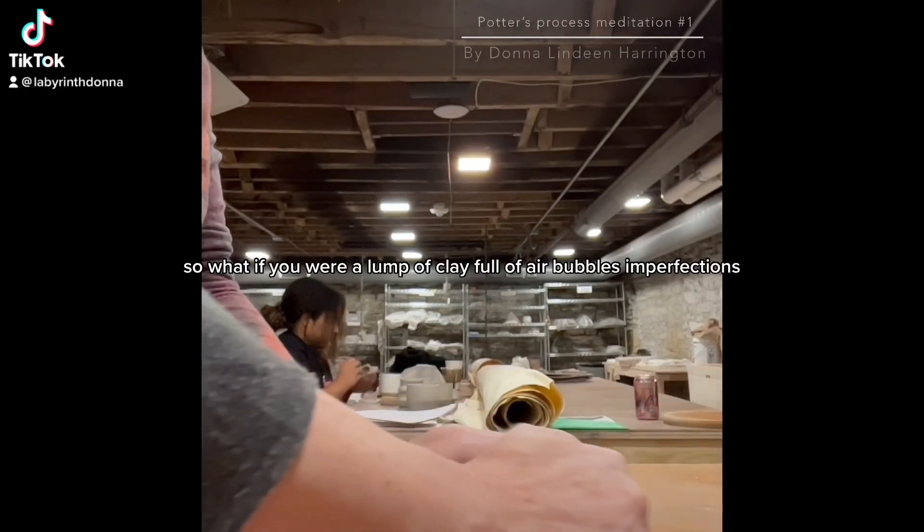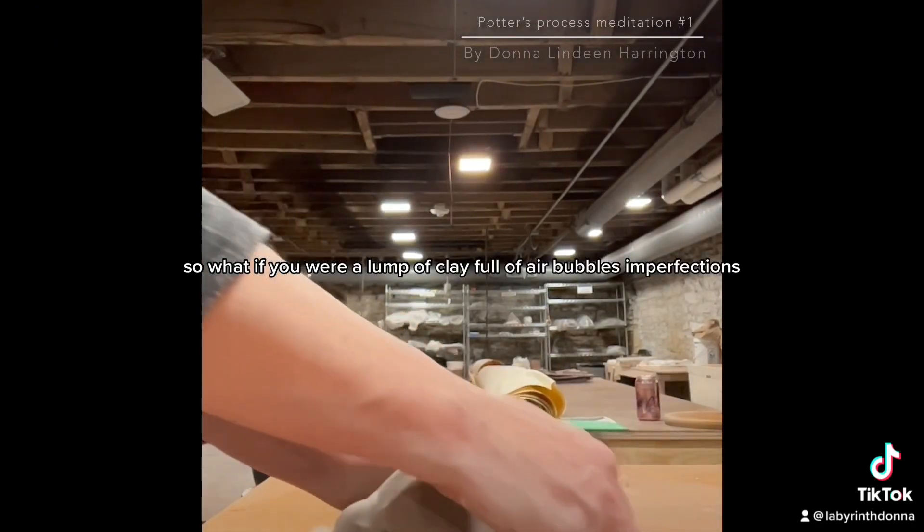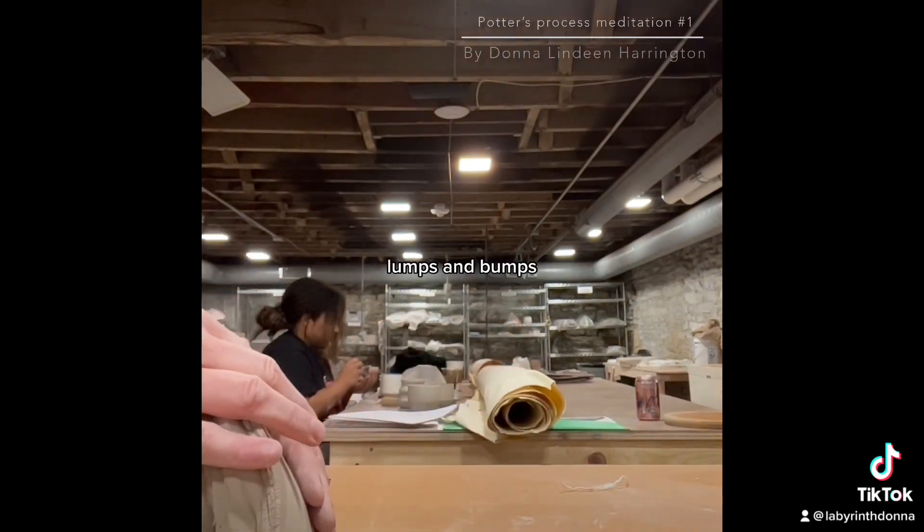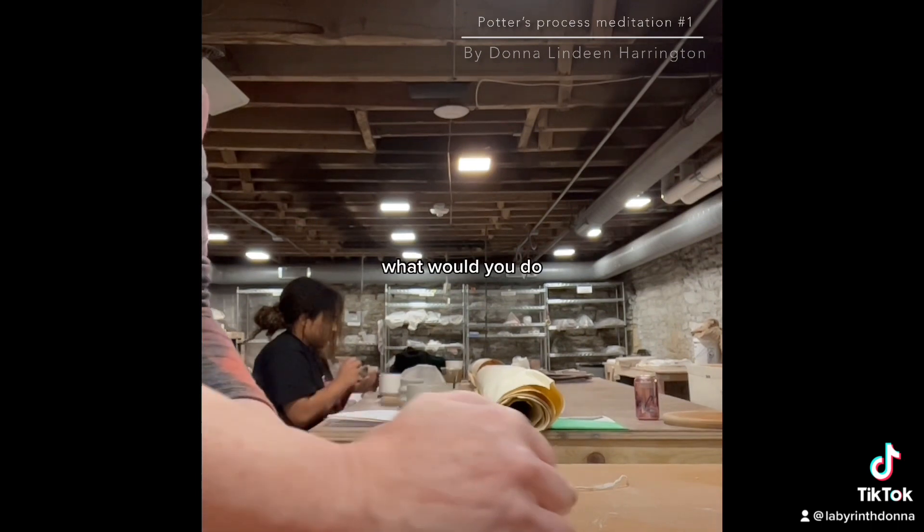So what if you were a lump of clay, full of air bubbles, imperfections, lumps and bumps — what would you do?